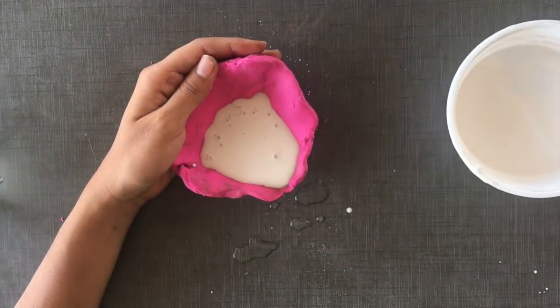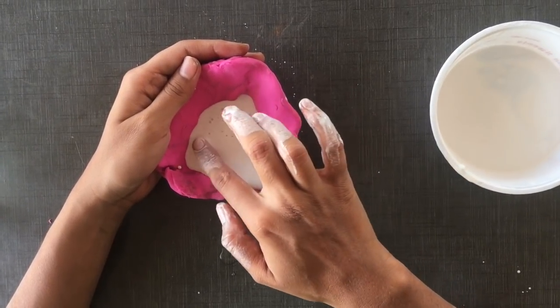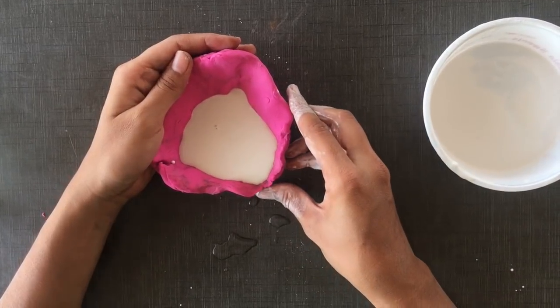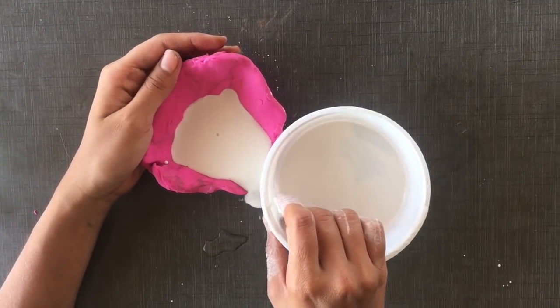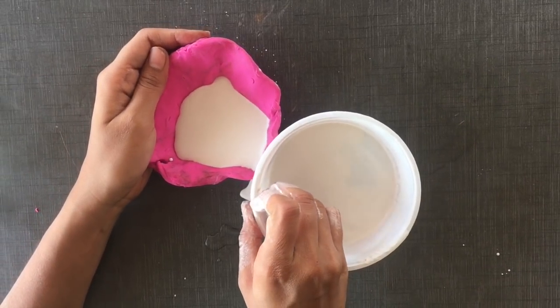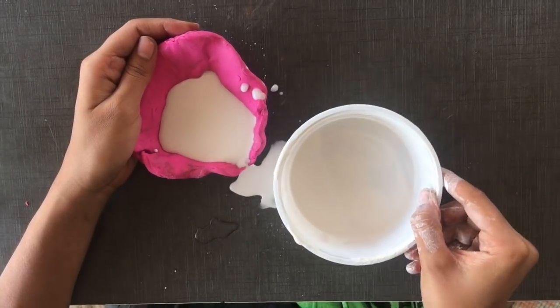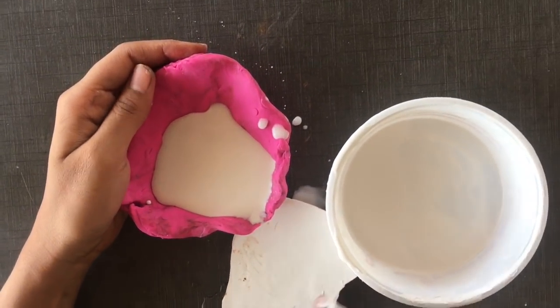Now I will continue mixing it. Make it full, as you can see. Now I am going to finish mixing it. You can do it for a while.